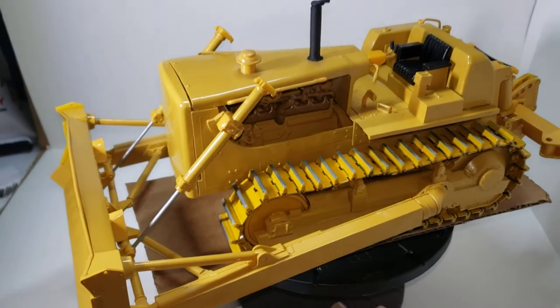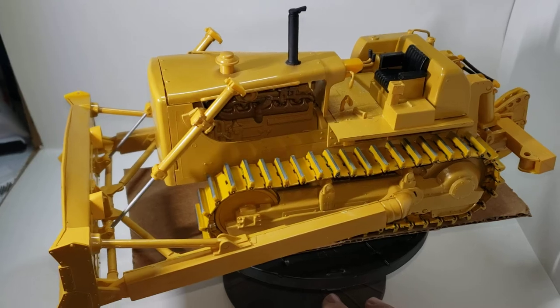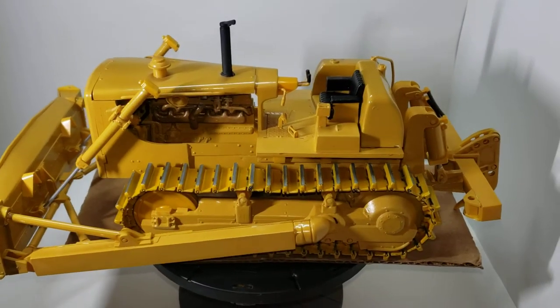A good buddy of mine made me promise him to build it, so I did.